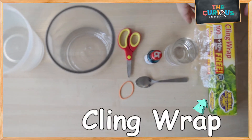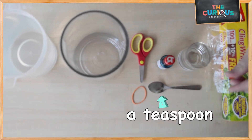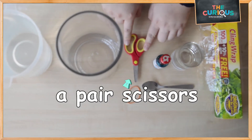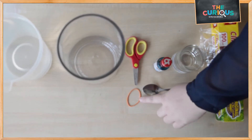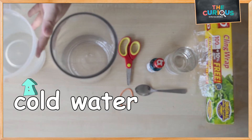All we need are cling wrap, a glass of hot water, a teaspoon, food coloring of your choice, a pair of scissors, rubber band, a jar and cold water.